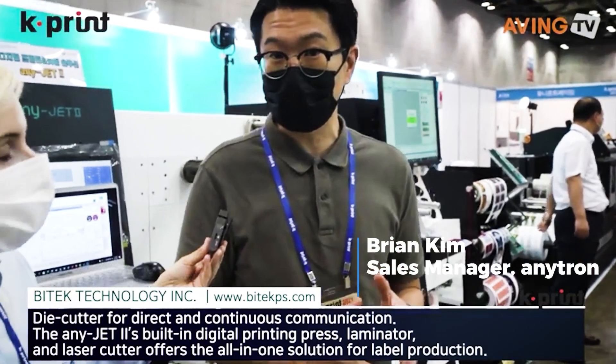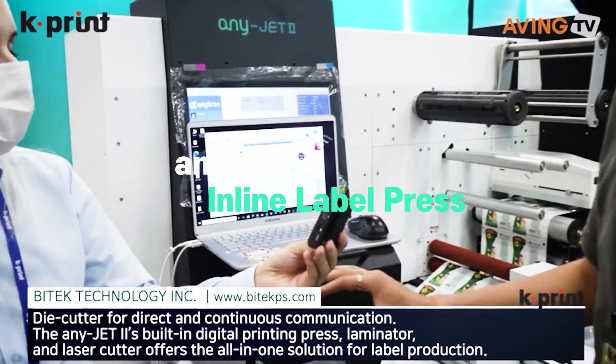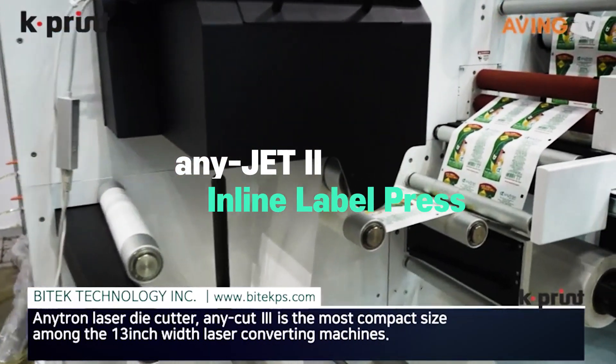Can you tell us a little bit about your company? We are Anitron — we manufacture label printers and digital label die cutters. This year we came out with this inline printer, which means it prints and cuts together.